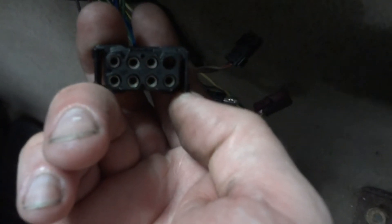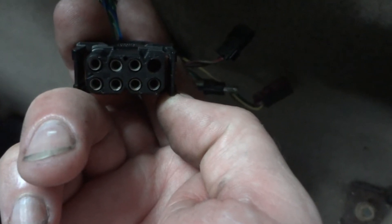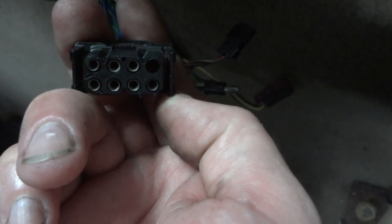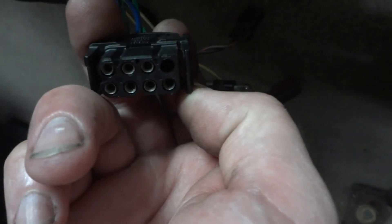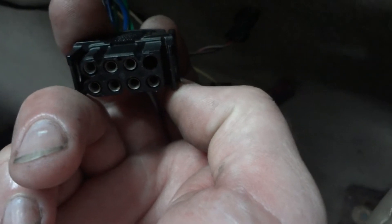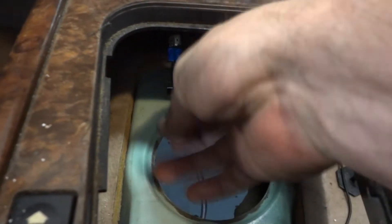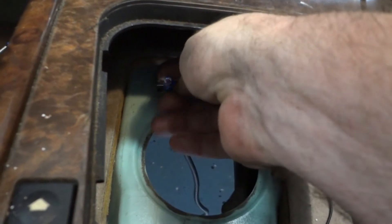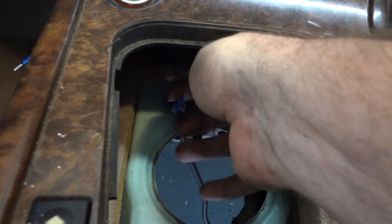Looking at the end of the switch, you can see a blank at the top right corner. The next two terminals to the left of that are what we're trying to bridge. I'll snip that on the back side and solder them together, and that will take care of the reverse light.